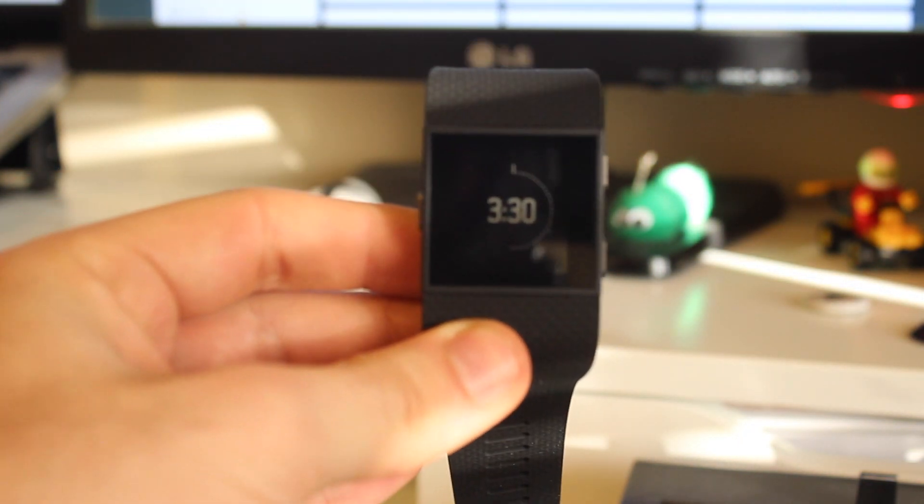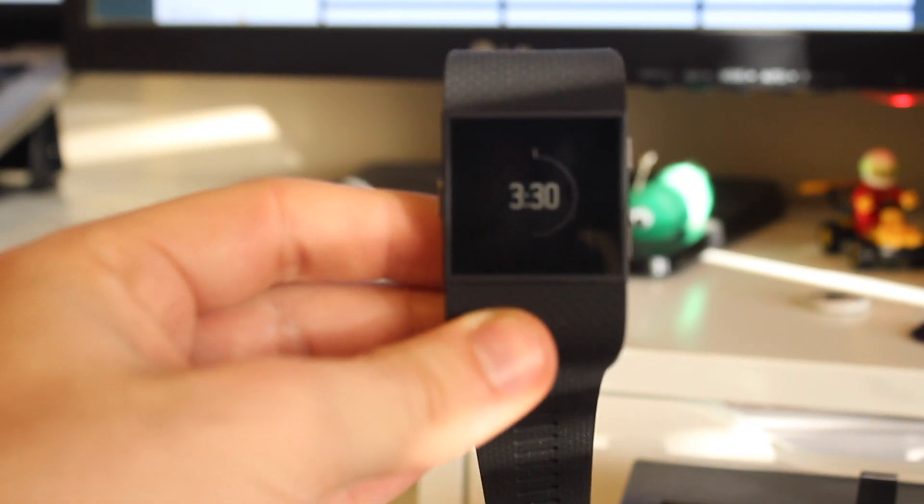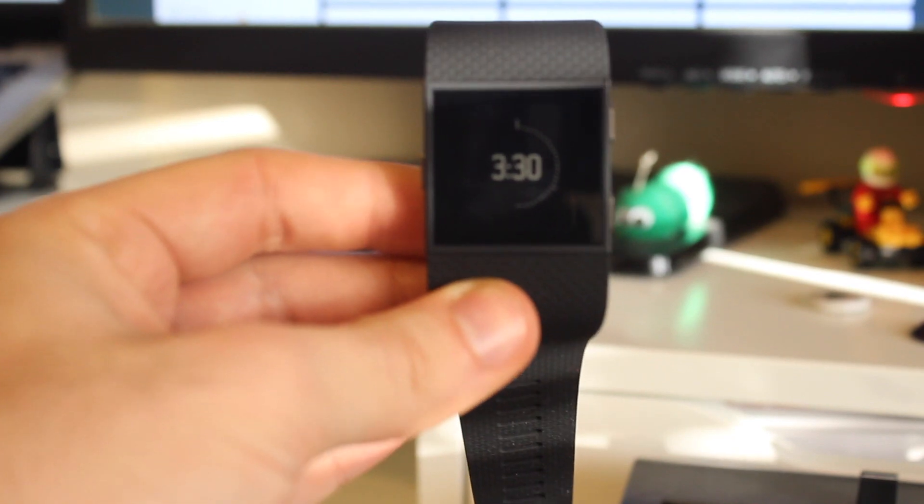That was just a very quick video on how to set up the Fitbit Surge. I hope you found it useful and I'll bring you a review soon. Don't forget to check out the unboxing video as well and some of my other videos on this channel. Thank you.